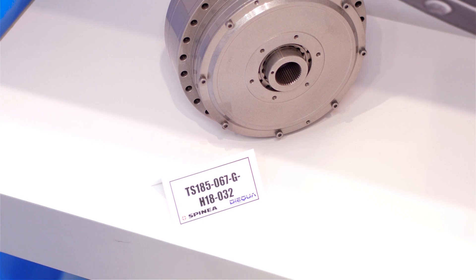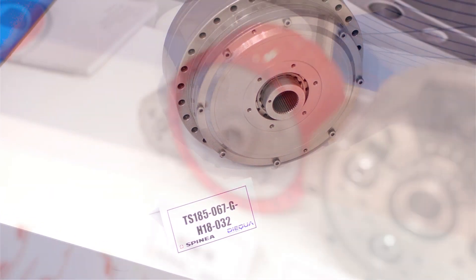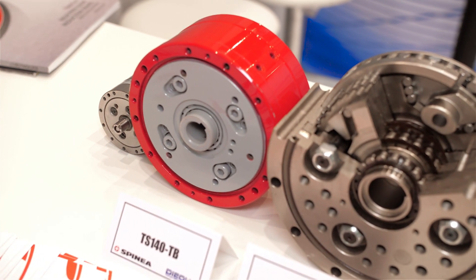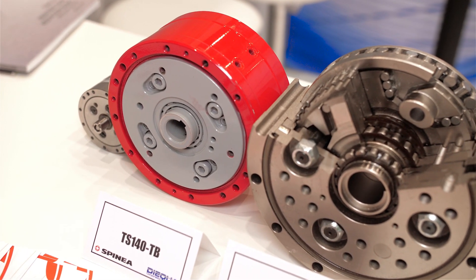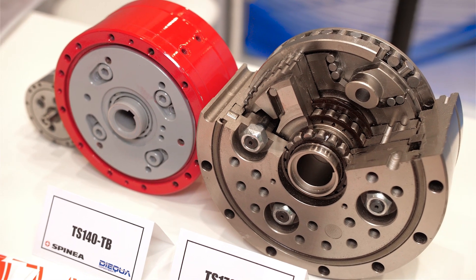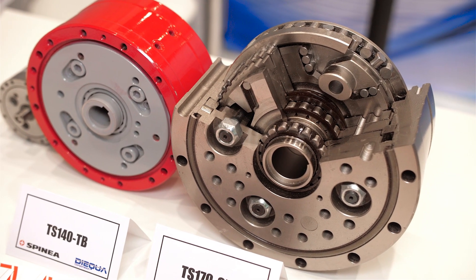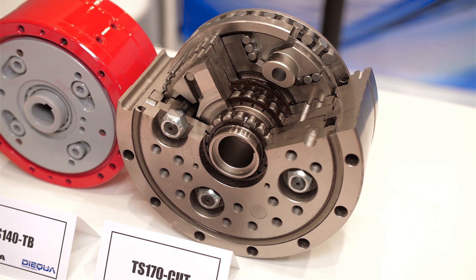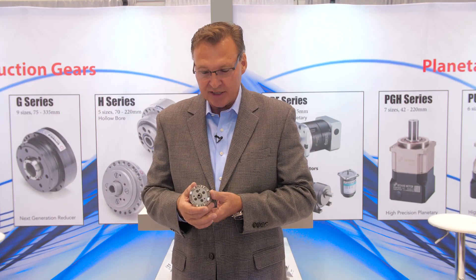The other thing that makes the cycloidal gearbox very interesting is the internal bearing structure. It uses a cross-roller bearing that allows it to have very high axial, very high moment, and very high tilting capacity. The other major claim to fame for the Spinia cycloidal gearbox is that it has one of the smallest gearboxes on the market.